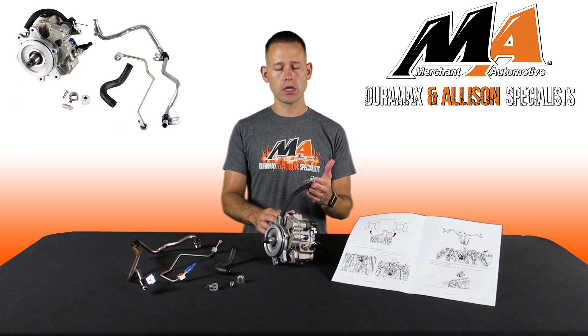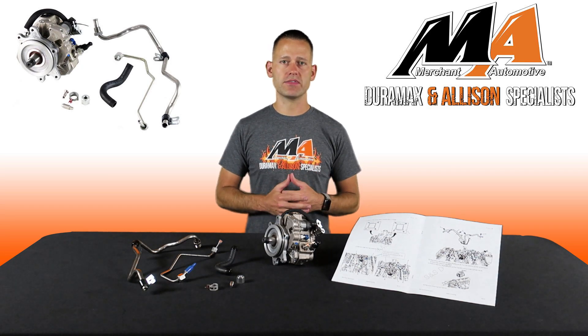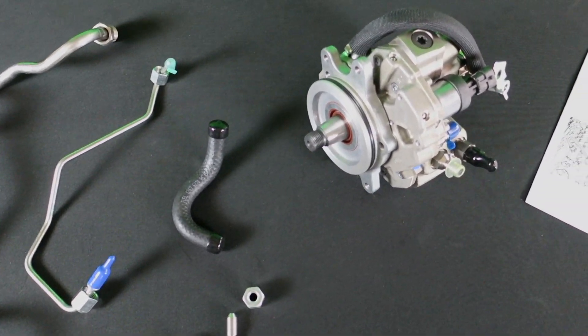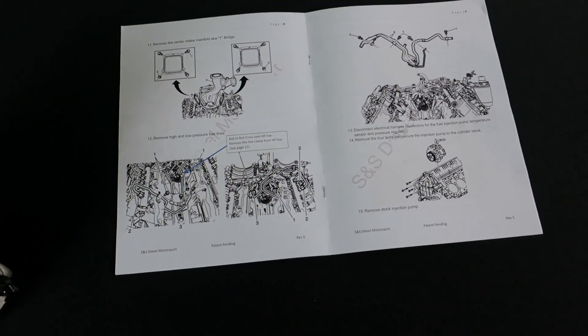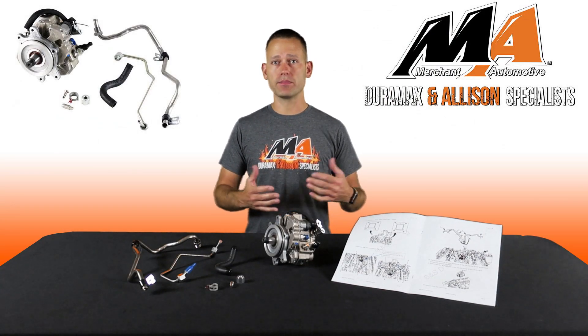They've also added a fuel hose to retain the use of the ninth injector on the truck's factory emission system. This is a complete direct replacement kit, so it's going to contain all the components needed to do the conversion, as well as detailed instructions to help walk you through the install process, leaving you with a factory appearing engine bay.